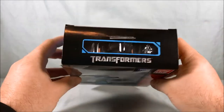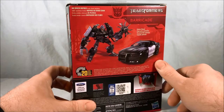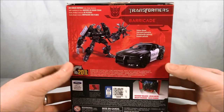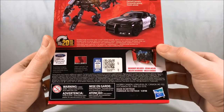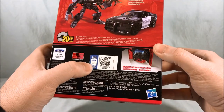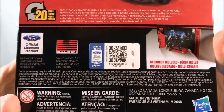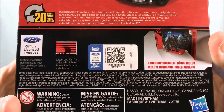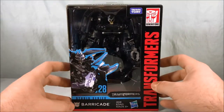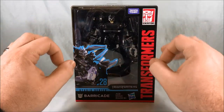Nothing going on the bottom or top. On the back you have robot mode, vehicle mode, and it just says 'police chase.' There's also what looks like some kind of scan-to-win code — first come first serve, I won't be scanning it. It's also an officially licensed product from Ford, so don't worry about that.